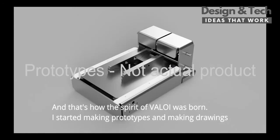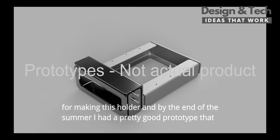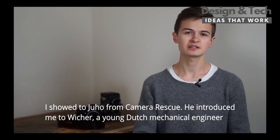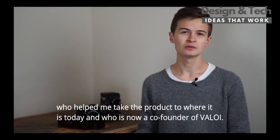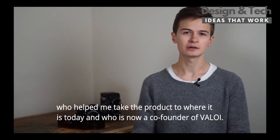I started making prototypes and drawings for the holder, and by the end of the summer I had a pretty good prototype that I showed Yuho from Camera Rescue. He introduced me to Vier, a young Dutch mechanical engineer who helped me take the product to where it is today and is now a co-founder of Alloy.